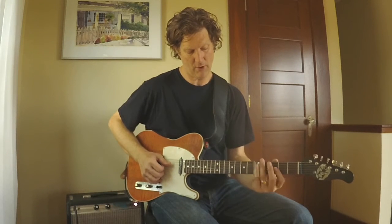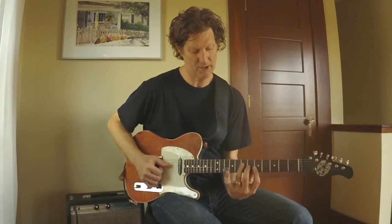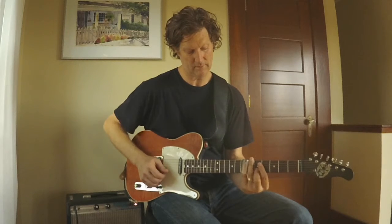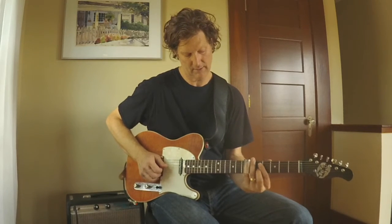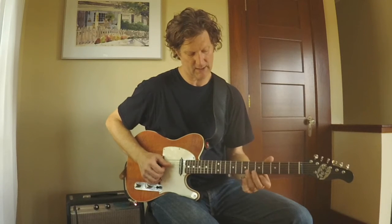When we go to four, I'm using the fretting behind the slide technique. I'm working from this shape and I'm using the third of A and the fifth of A, dropping my second finger down on that second string to get the fifth.